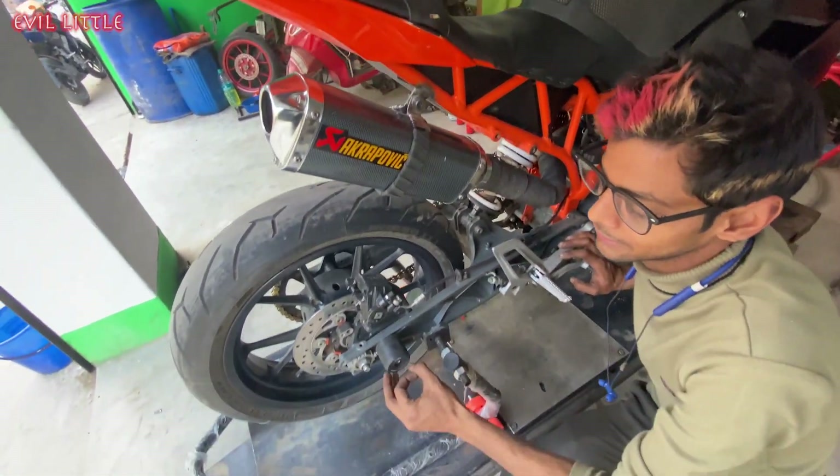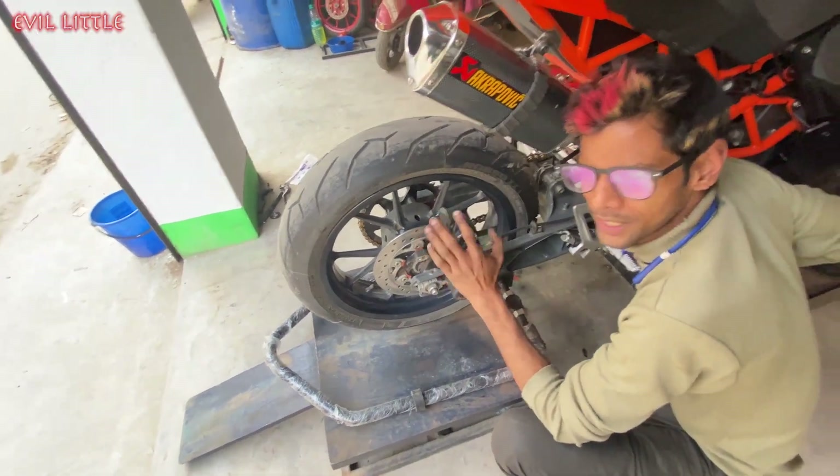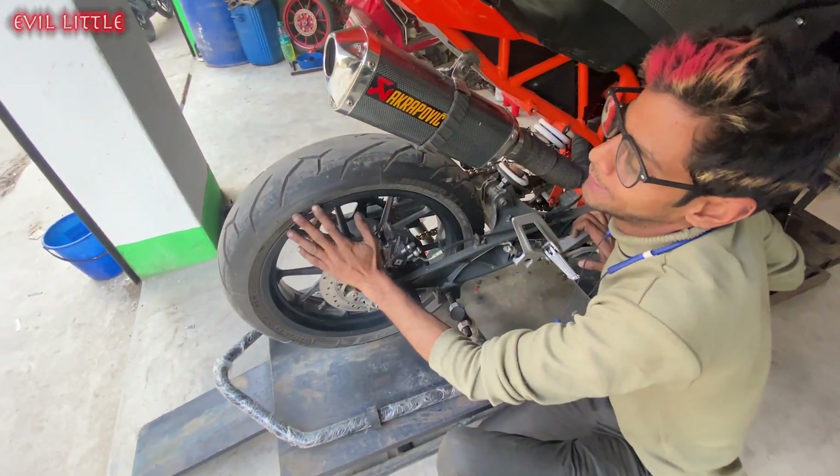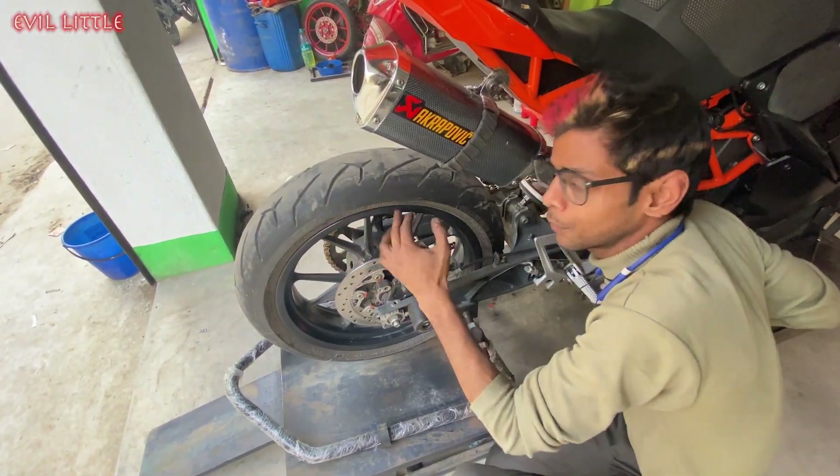The rear is also connected to the accelerator and dashboard. And this is purely Diablo Rosso 2 tires — you can also set it for race and also use it on the road.